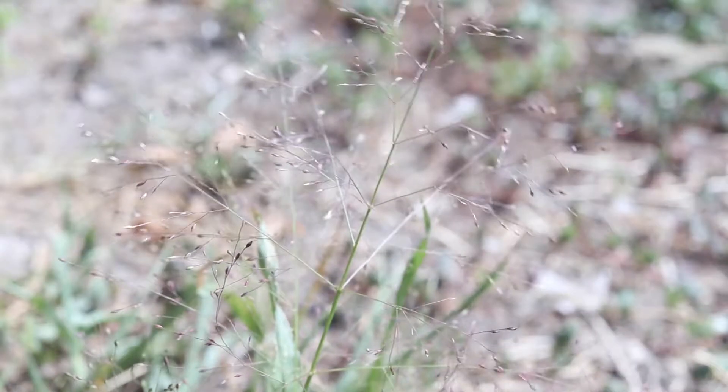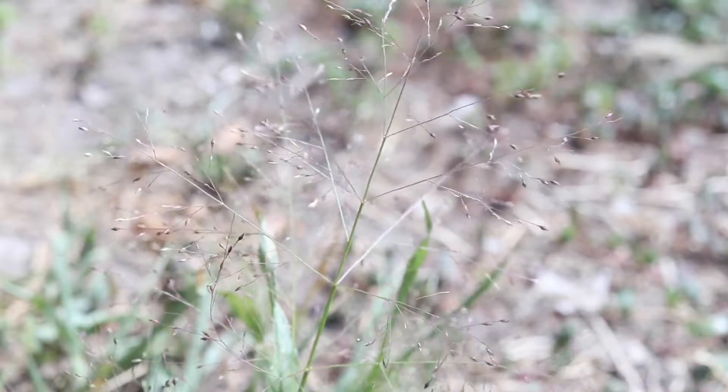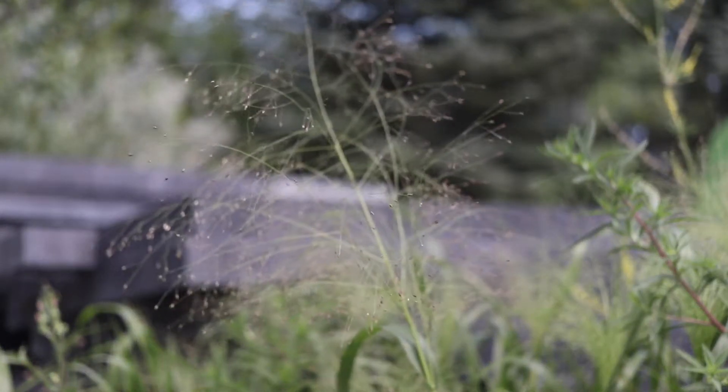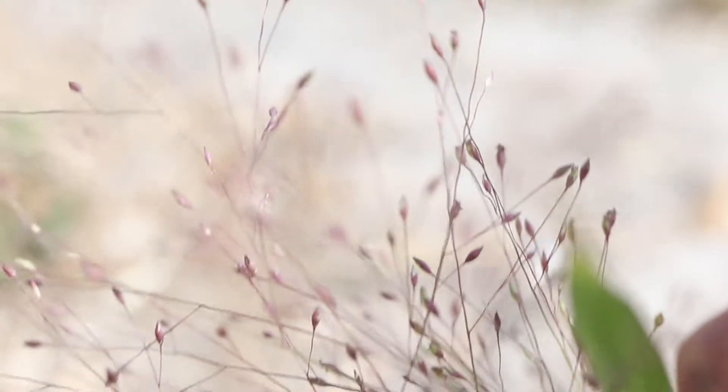The seed head is a large, distinct branching panicle. There are many straight, stiff branches that are each tipped with a single spikelet. The spikelets are purple when mature, while the seeds are oblong, shiny, and grayish in color.